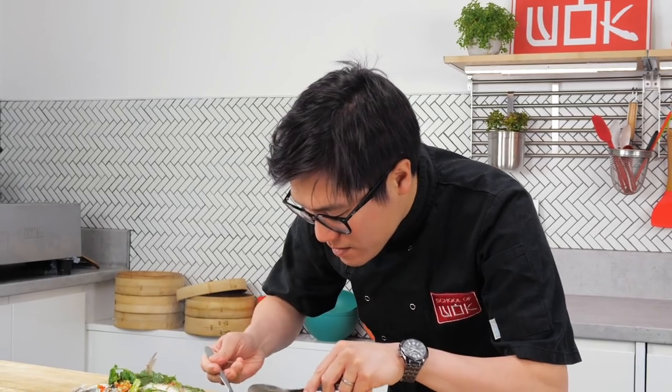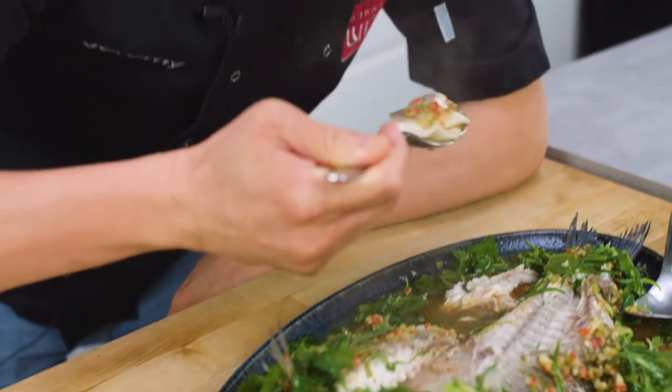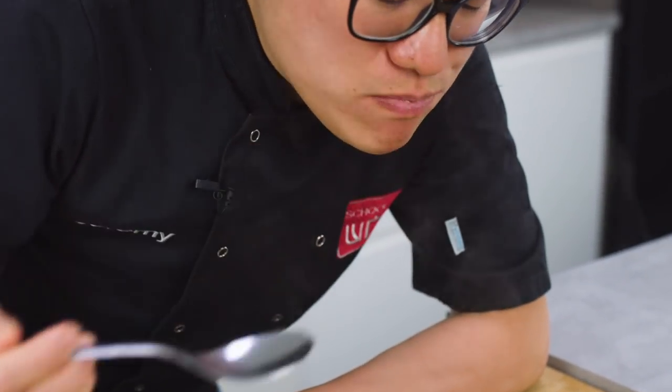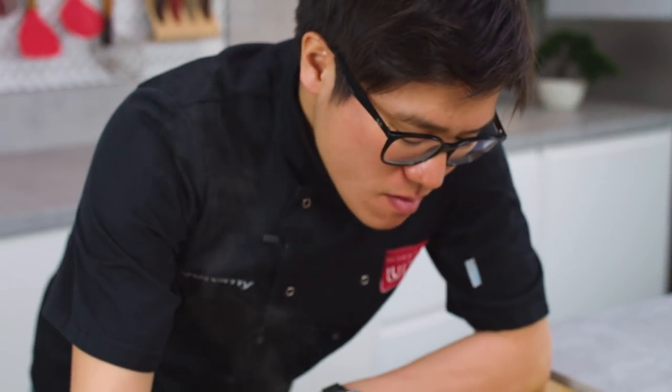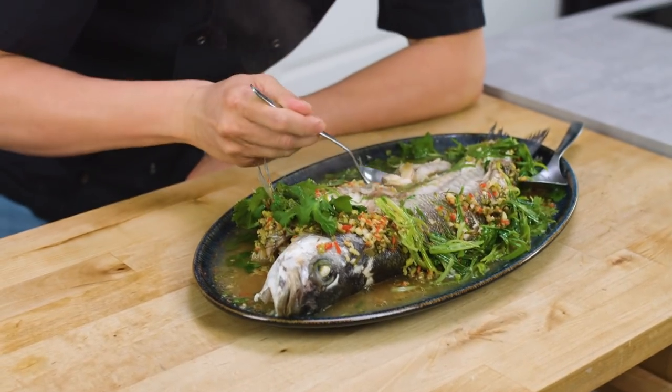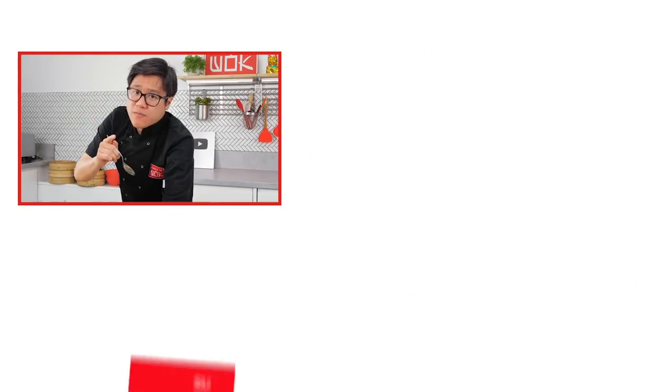I'm going to taste this — a good bit of that sauce, some of that herb and chilli. Wow. That's so, so fresh. The lime just really cuts through the natural sweetness of the fish. Absolutely love it. If you love this type of food and want to learn more guys, don't forget to subscribe to our channel.